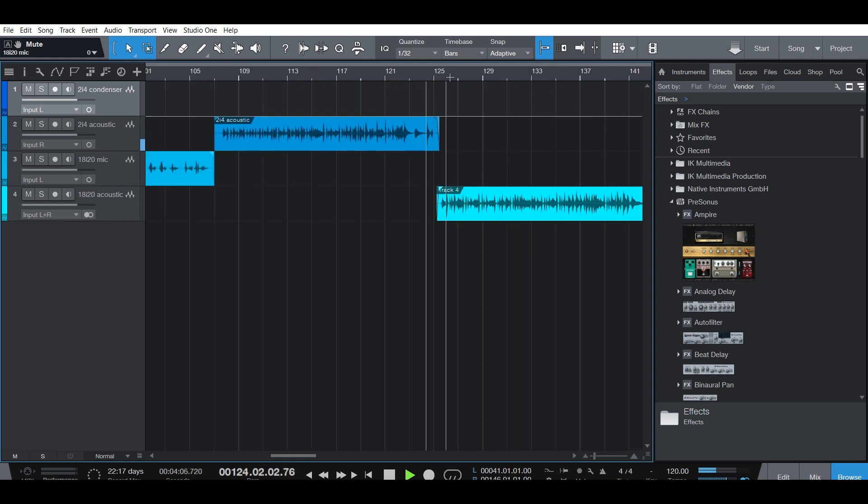[Guitar solo performed as part of the audio interface comparison test.]